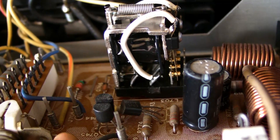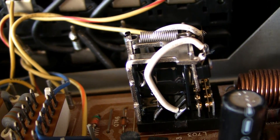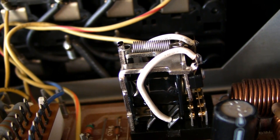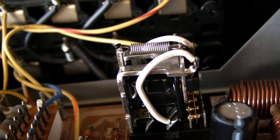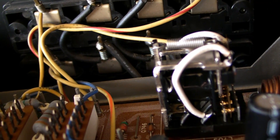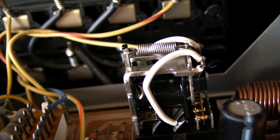Let me close down the amplifier - three, two, one - there it goes. You see, that's the speaker relay. Okay, it works fine. If it wouldn't work you wouldn't have any sound. Now I will turn on the amplifier - three, two, one - there it goes. So it's a sort of protection for your speakers. If something goes wrong in the filter caps your speakers would blow up.